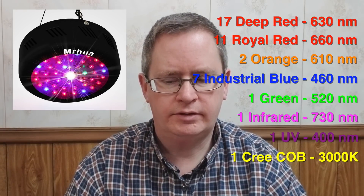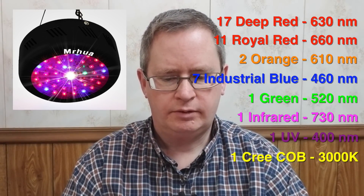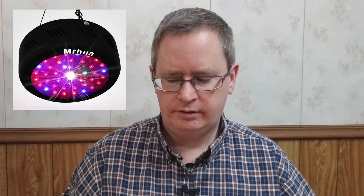It's also got a central Cree COB light with a warm spectrum at 3000K. It's a 10-watt light but driven at 8.5 watts. So you've got a really good mix with the UV, IR, red, and blues, and that Cree COB light kind of fills in a lot.